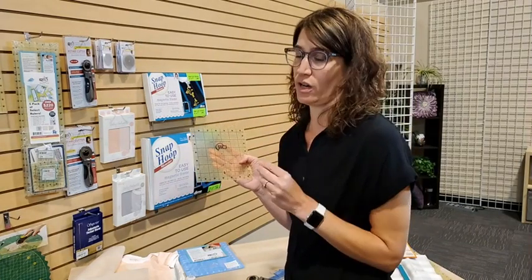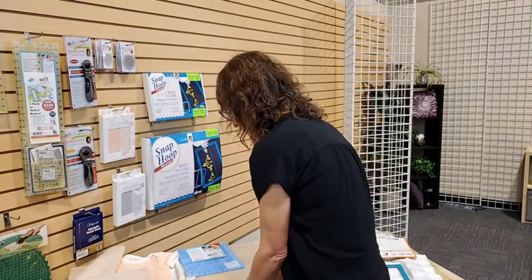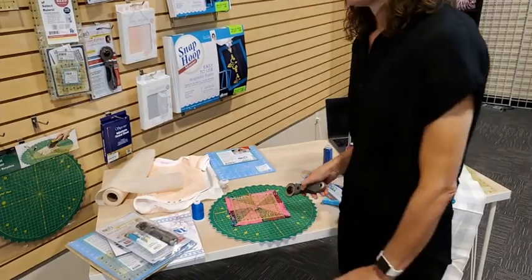Another unique thing: this is a 6.5 by 6.5 inch ruler rather than a 6 by 6. The reason that's great is because when you're squaring a 6-inch block, you actually need a 6.5-inch ruler. You have a quarter-inch seam allowance on each side all the way around before you've sewn it — that quarter inch will go away and it will become a 6-inch block once sewn together. Having the 6.5 by 6.5 makes it super easy to square your block.